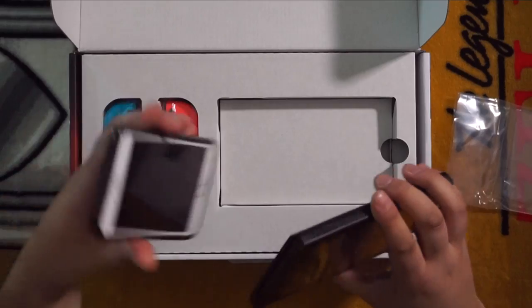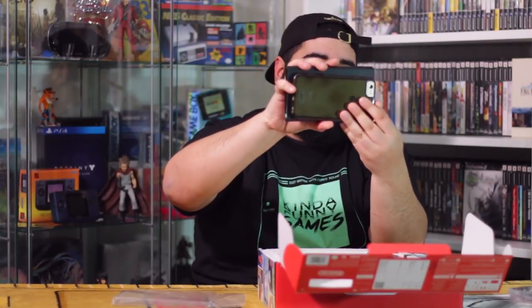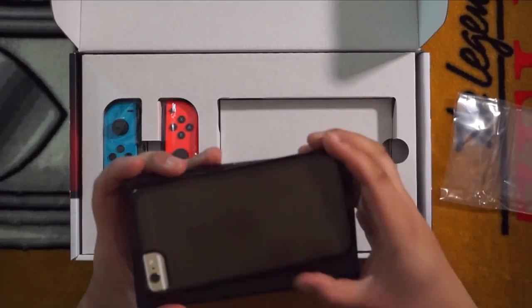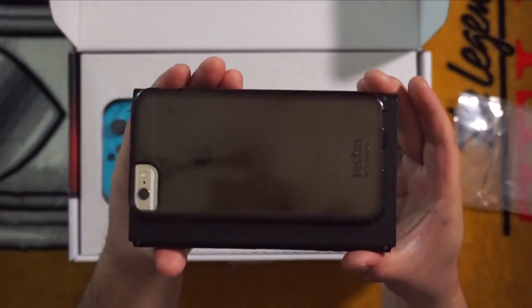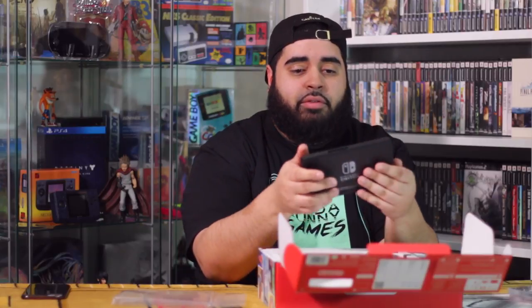I have the iPhone 6s Plus, and the Switch is really about the same height but a little bit wider. So this is the 6s Plus against the Nintendo Switch — not too much of a difference. Very compact.